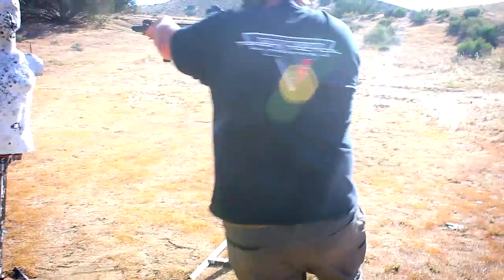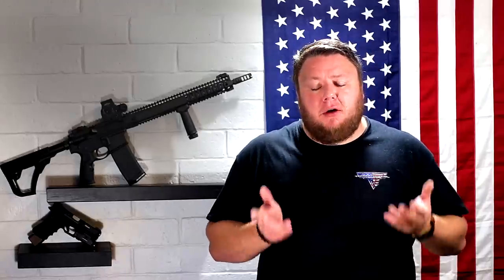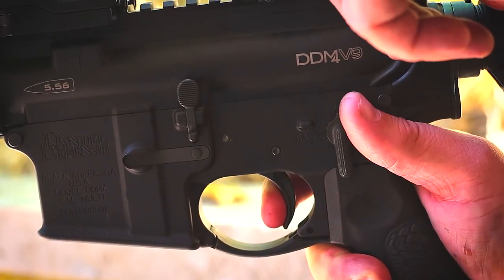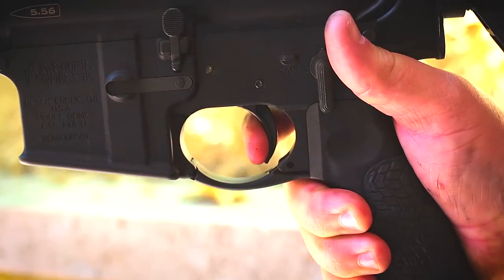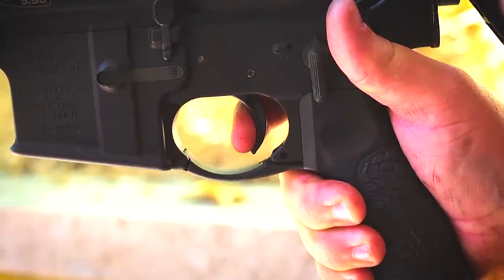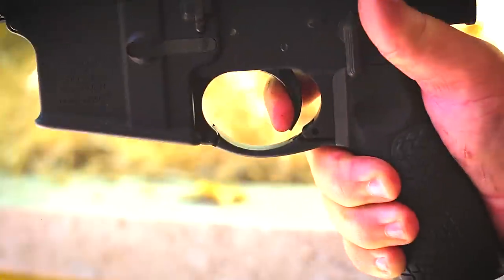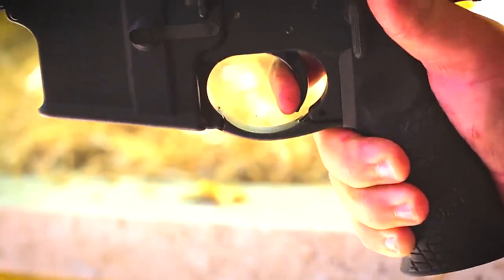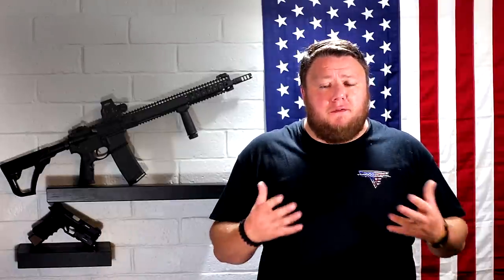I wanted to try out a Geissele, so I put a Geissele in this gun and it helps me shoot the gun a lot faster. I went with the Geissele Super 3 Gun Trigger — the S3G. I think this is a perfect single-stage battle trigger in the upper tier of triggers you can buy. There's very little that can go wrong with it. It's a crisp pull, a very short reset, a little bit of take-up — but that's to be expected with Geissele triggers. All in all, a very good trigger and a great addition to this rifle. I highly recommend it.